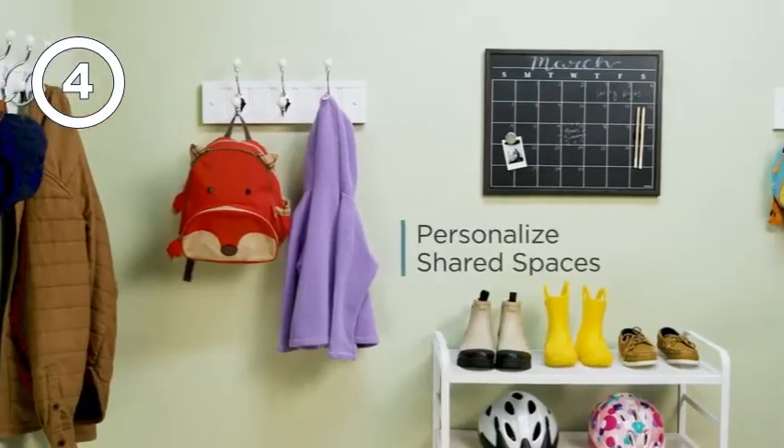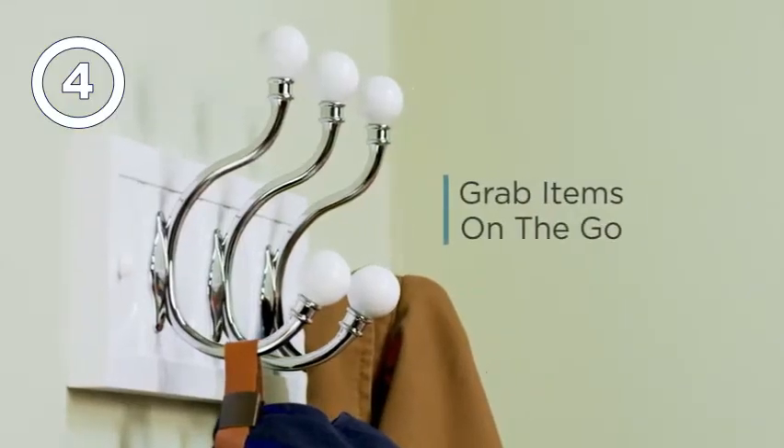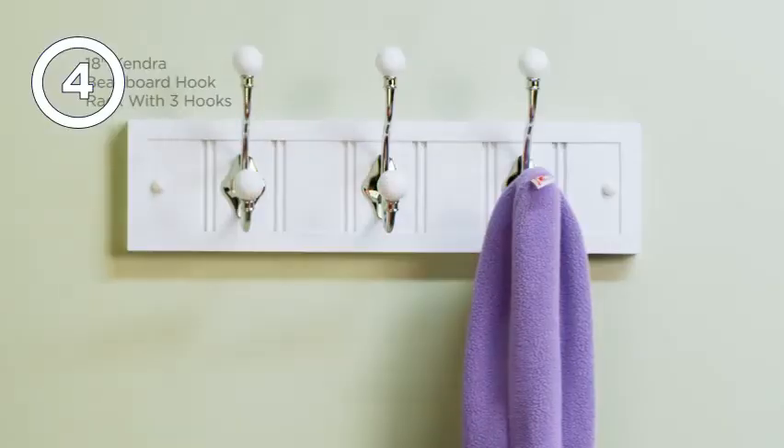You'll even maximize shared spaces. Everything you need, right within reach.